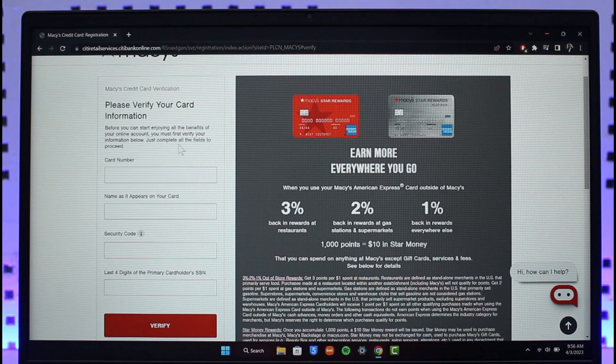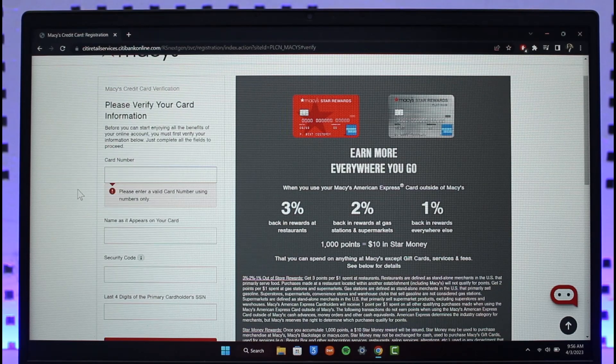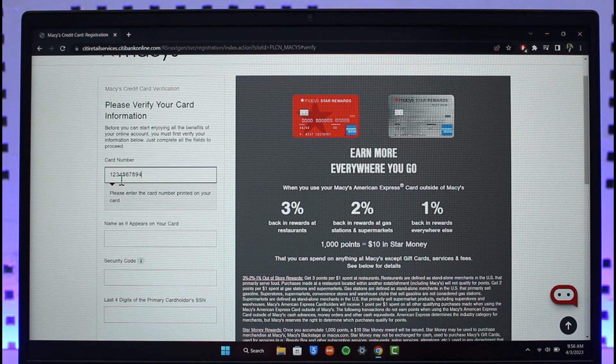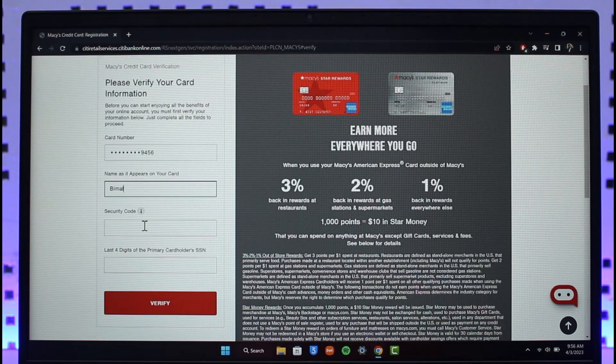On the left-hand side you'll find 'Please verify your card information.' Before you can start enjoying the benefits, enter your card number. Make sure the information is correct, then enter the name as it appears on your card.